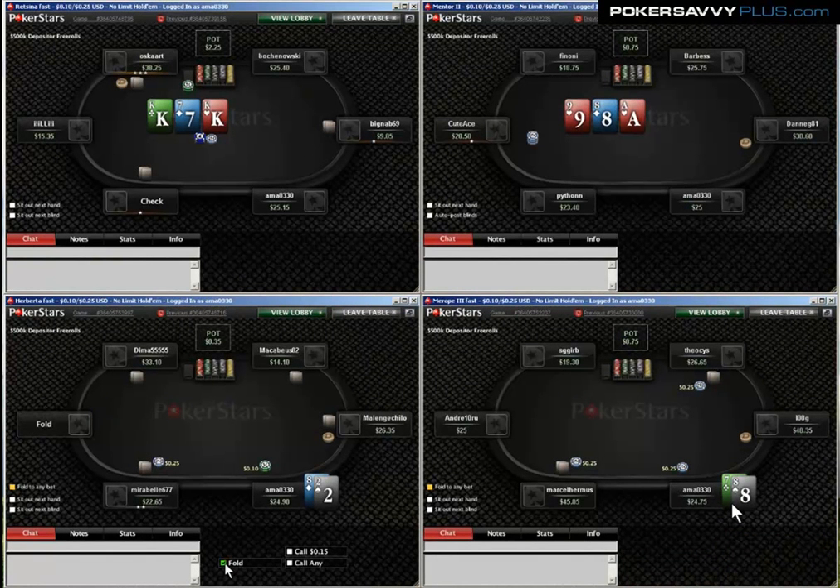Starting off just completing the 7-8 offsuit here — certainly optional, but I just like to see flops really cheaply with kind of okayish hands. There are a couple of things you can do post-flop to take the pot down. I think it's fine. Certainly optional, wouldn't fault anyone for folding there.